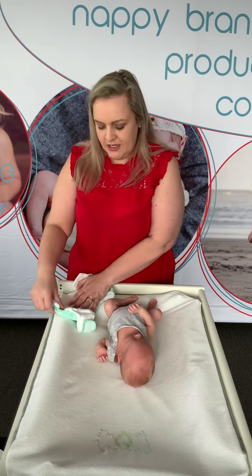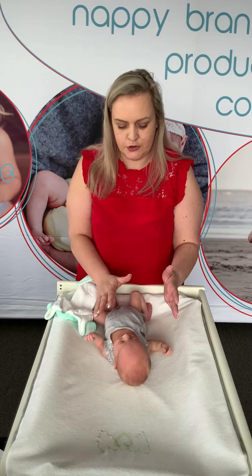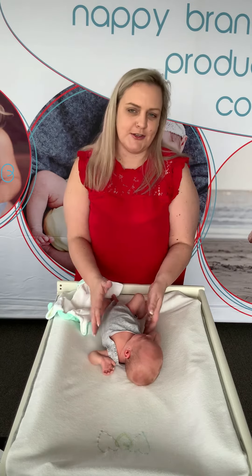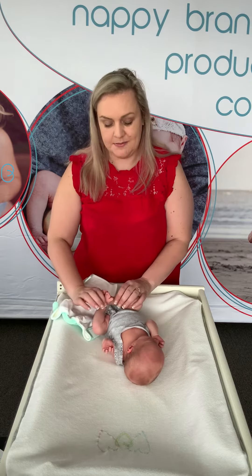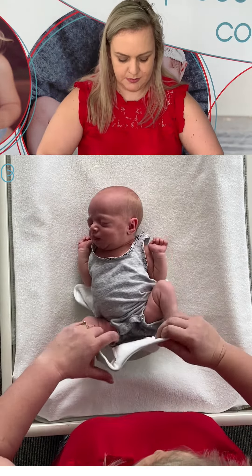Now I've got baby Pippa with me. She is super tiny — she is about 2.4 kilos and she's three weeks old, so she was a little prem. This is going to be the perfect nappy for her. We refer to the Pebbles as the carer friendly nappy because they are so super quick to pop on.